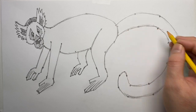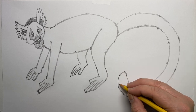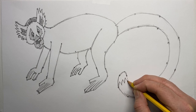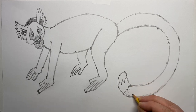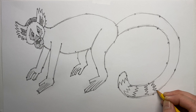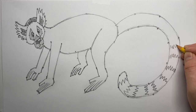Now I've got the nice tail shape drawn. Since this is the ring-tailed lemur, I need to add the banding or rings. To do these, I'm basically doing V-shaped marks — almost like drawing mountain ranges — with jagged up-down V-shapes to get the various bands, spacing them out evenly.